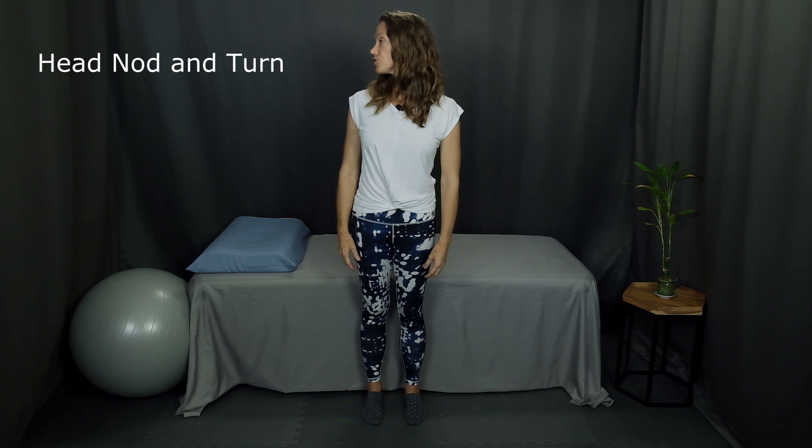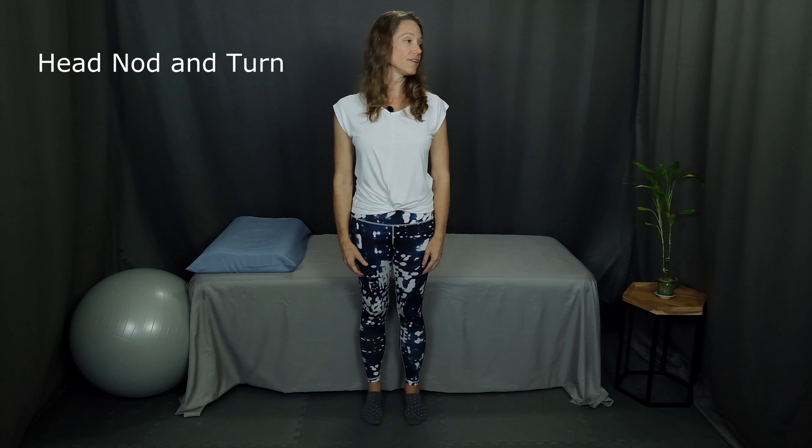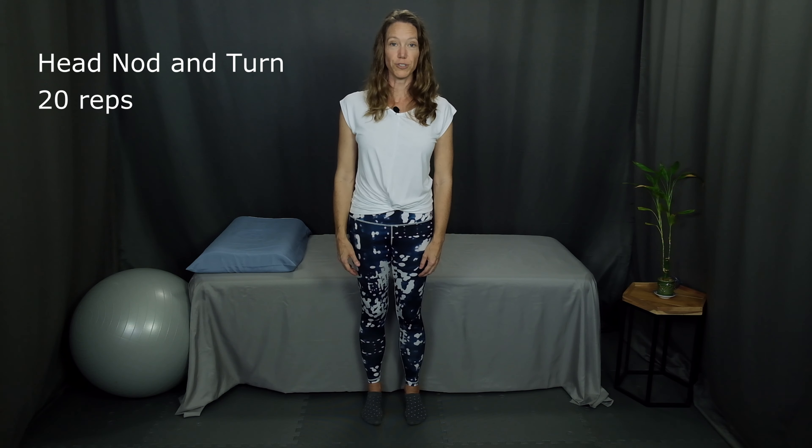Exercise number one is a head nod and head turn. Start facing forward and simply turn your head to the side, back to the center, and then the other side. Keep alternating left and right head turns. Shoot for 20 repetitions. Do as many as you can and work up as you're able.